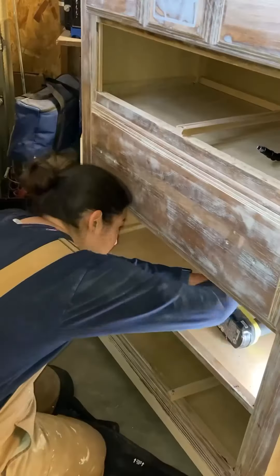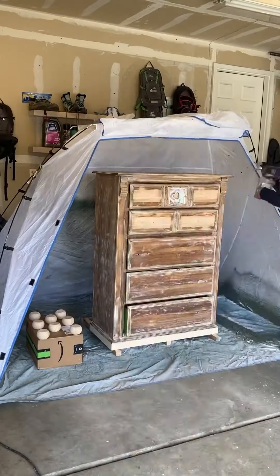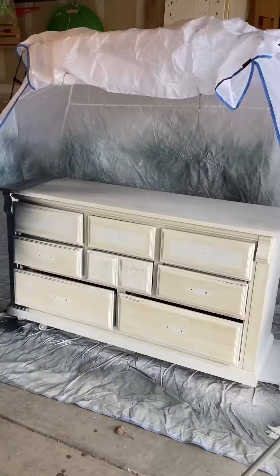I replaced the drawer slides that were broken and replaced the drawer slides inside, and then I did a little dance. It was time to prime to prevent the tannins from coming through the paint. And what color paint did I choose?